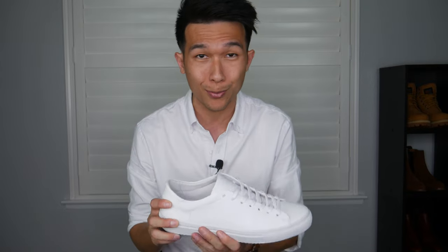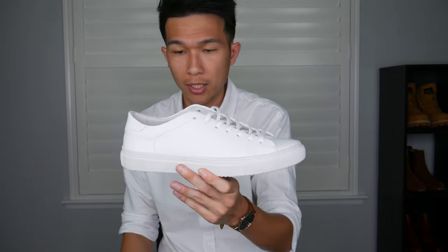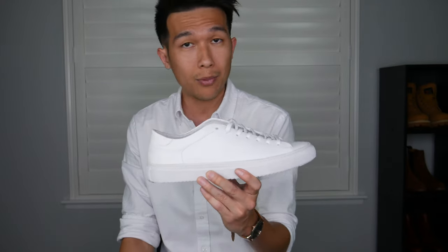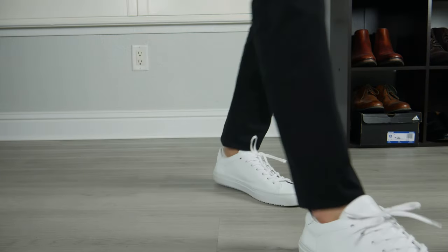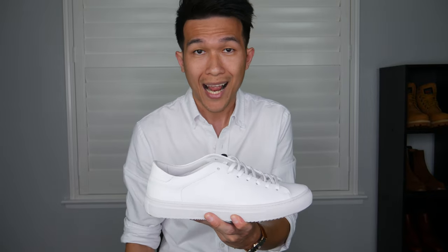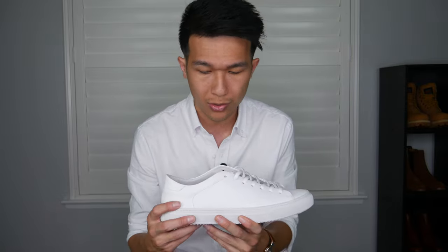I walked around in this sneaker for about three hours and I did not feel a single thing. As you can see there are dirt marks on there because I've been walking around in them. I really love the cushion that the insole provides — it basically just conforms along with your feet wherever your weight shifts. I really love the simplistic design; their emphasis is focused solely on providing the best quality and the best comfort. Once you experience how comfortable calf leather is, you don't want to go back to just regular leather.